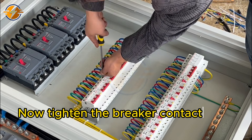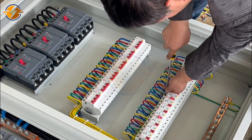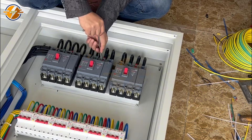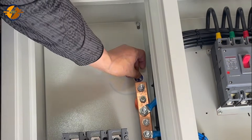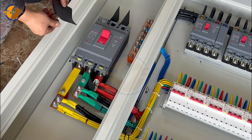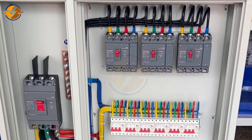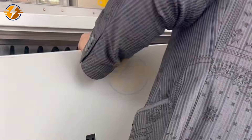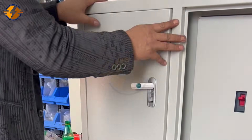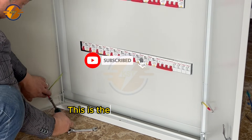Now tighten the breaker contacts firmly to ensure the contacts are secure. The distribution cabinet has been connected — this is the end of the video.